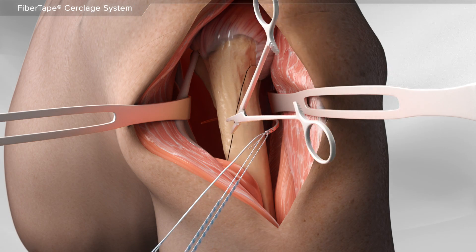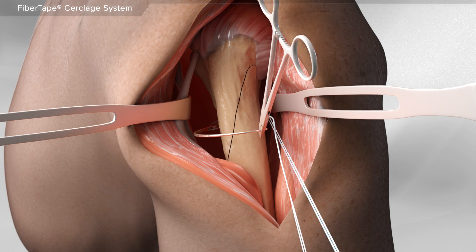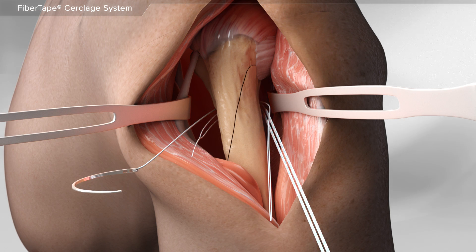Once the bones are brought together, your surgeon will pass a special suture tape around them. The suture tape is passed in a particular sequence to maximize bone healing.